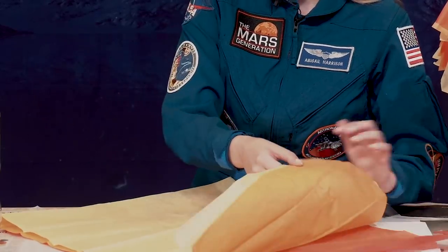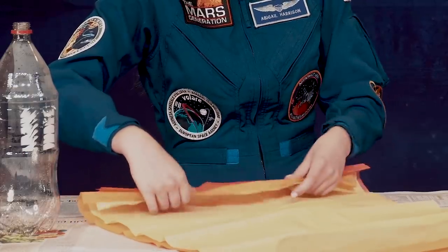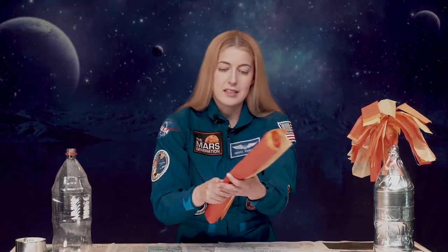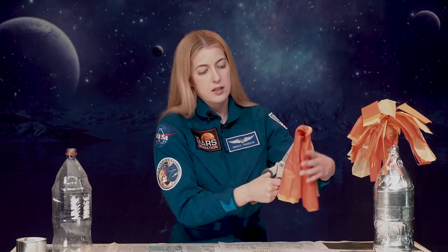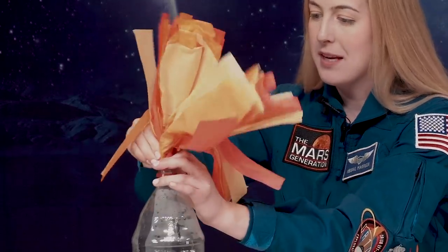I've got three layers of tissue paper — red, orange, and yellow, or whatever colors you want for your fire — and I'm going to roll them up like this. It doesn't matter if they're particularly tight. Once they're rolled up, roughly in the middle, scrunch it together. Take your scissors and cut each of the sides of your jetpack flames. Now that we've got our flame strips cut, we're going to put them into our two-liter bottle, and you can separate out your flames a little bit if you want.